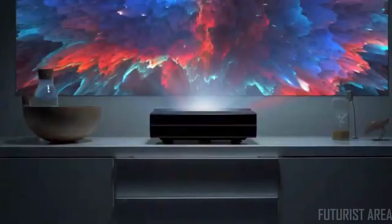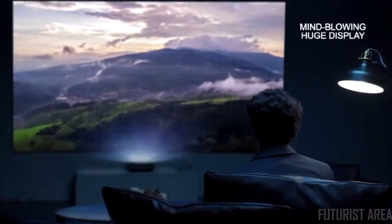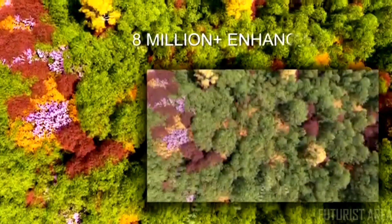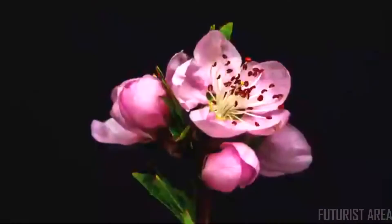Introducing Illumi. Illumi Ultra Short Throw LED Projector has the world's shortest throw rate, giving you 4K ultra-high-definition image up to a mind-blowing 150-inch huge display. With the help of high-dynamic-range imaging technology, 8.3 million pixels deliver awe-inspiring image quality with crisply-defined details and incredible clarity.